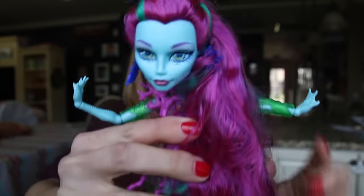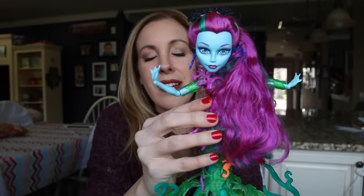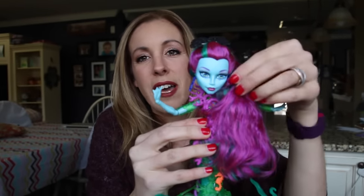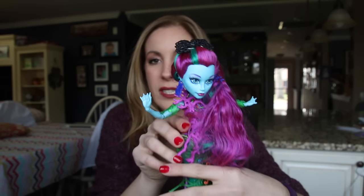Totally unbelievable. So this is the first — we have a whole lot more to go. I'll keep her to the side until my final unveiling and I'll put them all in one place so you can see everything together.